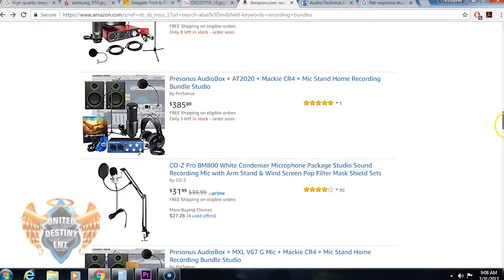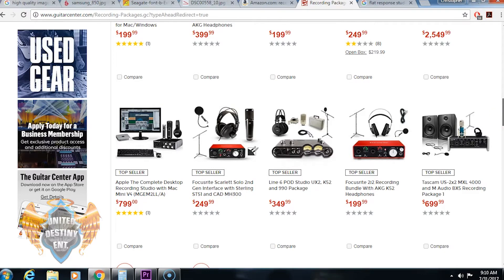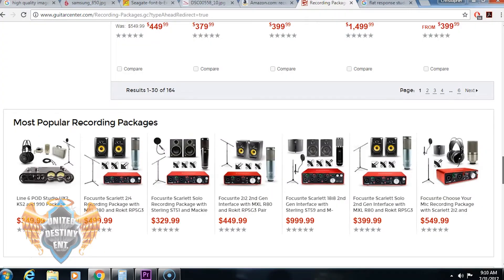One thing I recommend is to look for a package deal. There are package deals that come with a condenser microphone, audio interface, headphones, and studio monitors. Look on Z-Zounds, Guitar Center, Sweetwater, or just Google it. The biggest benefit of these package deals is it allows you to save money while getting everything in a bundle kit. Individually you might pay $150 for a microphone, $200 to $250 for an interface, $300 for studio monitors, and $100 to $200 for headphones — that's around $1,000 total. There are websites where you can get an interface, studio monitors, headphones, and a condenser mic for under $500.